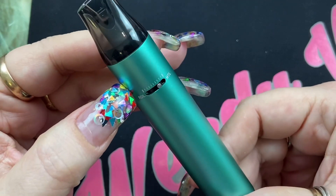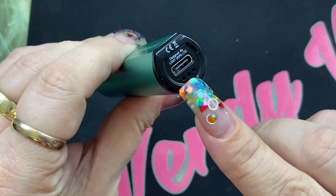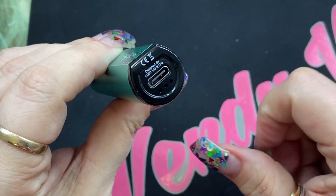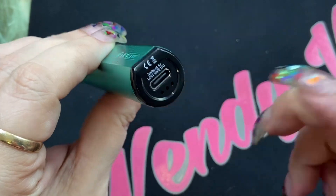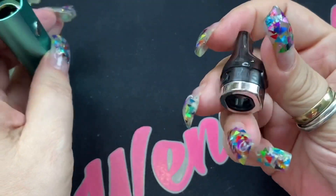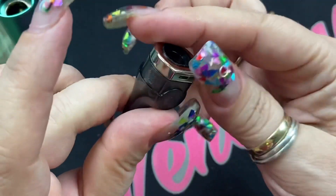This will work for both coils no matter which setting you have it on, which I think is great. On the bottom you're going to have your Type-C charging port, it says designed by Lost Vape, and you've got some battery ventilation. On the top is where your pod goes, and this doesn't come with any installed because they give you the two in the packet.